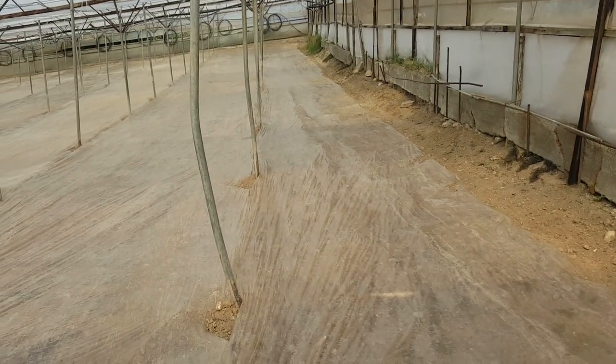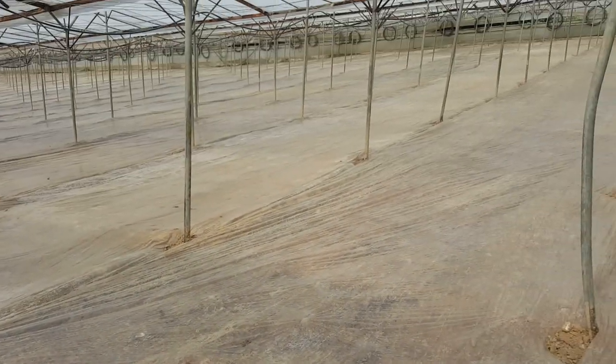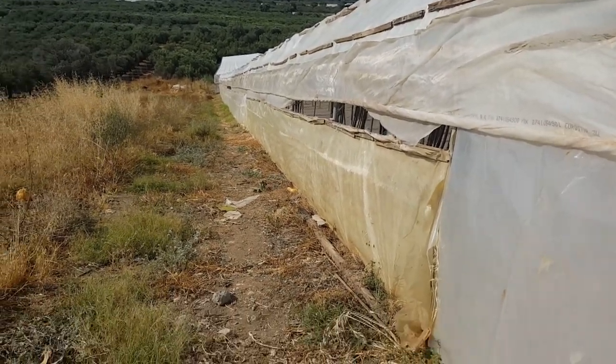We've closed the windows so there's a big heat inside. As you can see, we have put this plastic foil all through the greenhouse to burn the seeds of the grass and weeds. The greenhouses go very far down — there are more greenhouses on the underside, almost all of them are being done the same way. It will take a couple of days to finish.